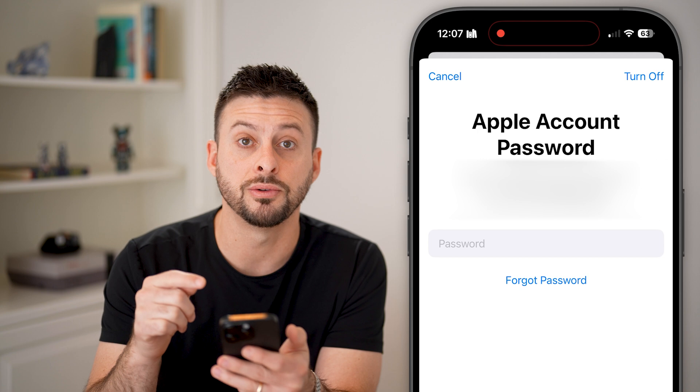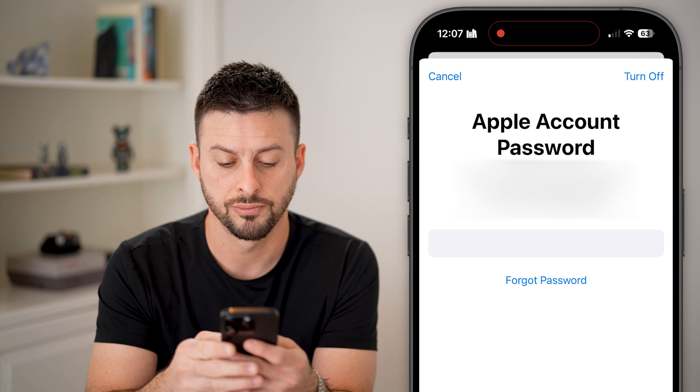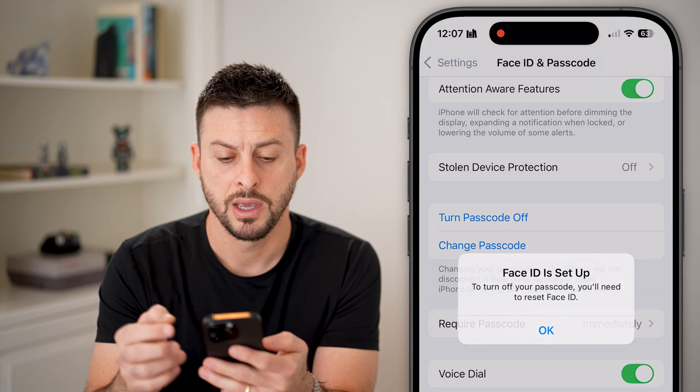It might ask you for your Apple ID password, so just enter that in now and hit Turn Off.